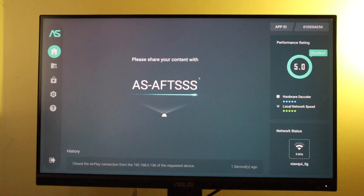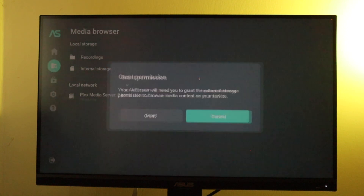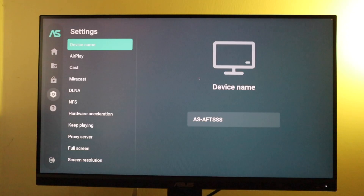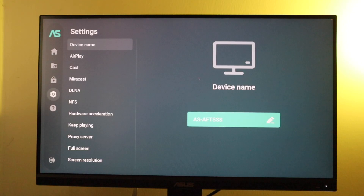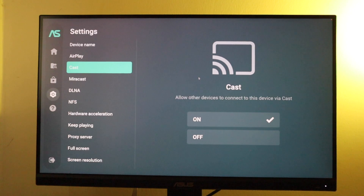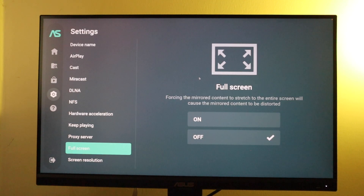Scrolling down, we have the media browser, where you can mirror your photos or videos from your iPhone to your Fire TV. First you'll have to grant Air Screen some permissions to access external storage. Down here we have the different pricing options — if you want full functionality without any limitations, you may have to pay $1.49 per month. There are also settings where you can change the device name, turn AirPlay on and off, turn Cast on and off, toggle DLNA, NFS, full screen, and so forth.